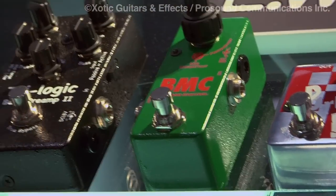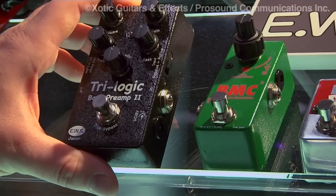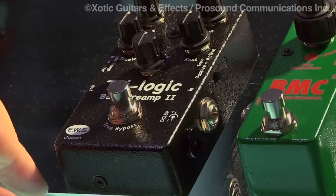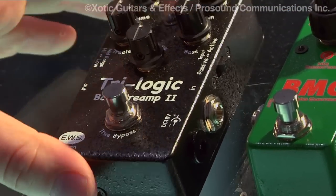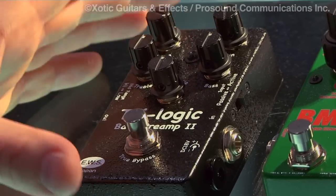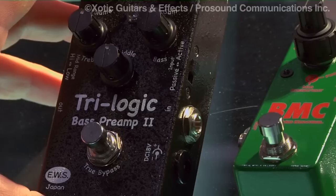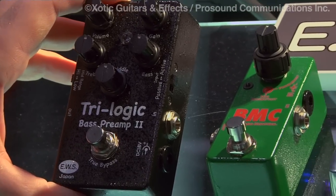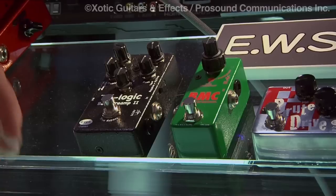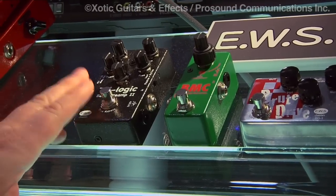We also reintroduced a couple of pedals. One is the Trilogic Bass Preamp. Some of you may be familiar with the Exotic Bass Preamp that we had. What we wanted to do was rehouse it into a much smaller package, but still running on 18 volts — and we actually accomplished that through EWS. The Trilogic Bass Preamp tube is in a much smaller housing with two 9-volt batteries inside for 18-volt operation. Great pedal for adding clarity and punch to your sound.